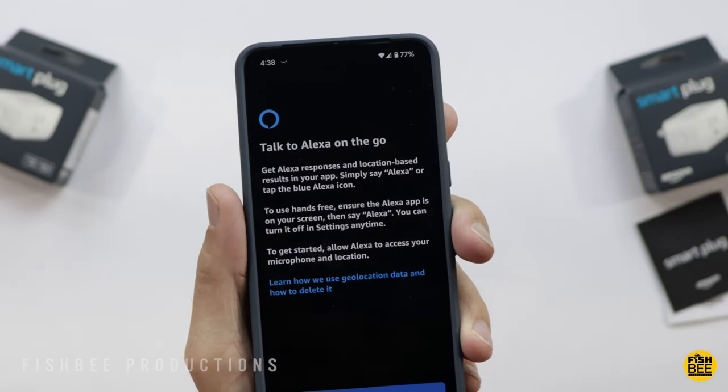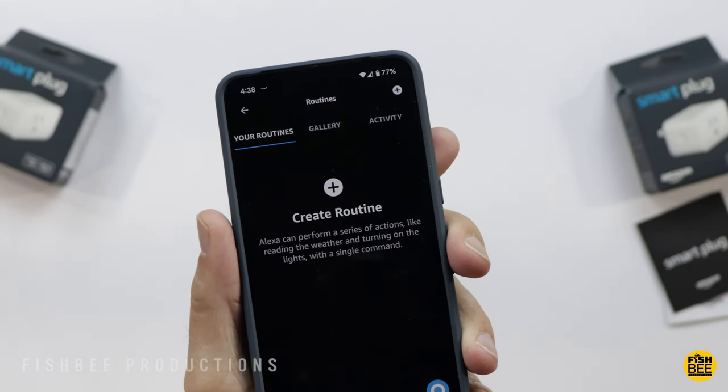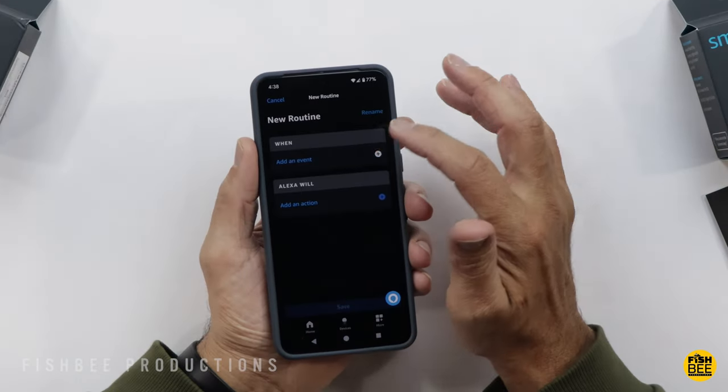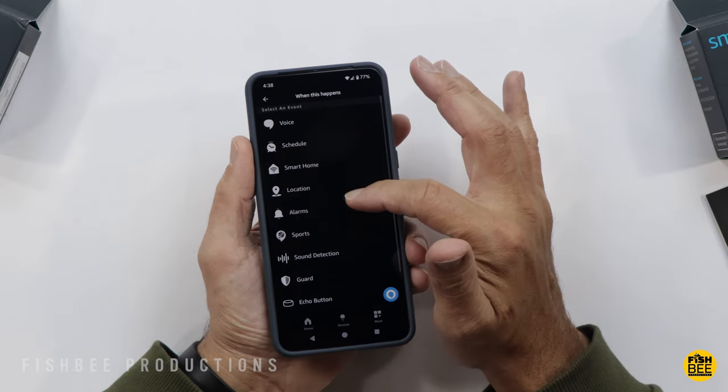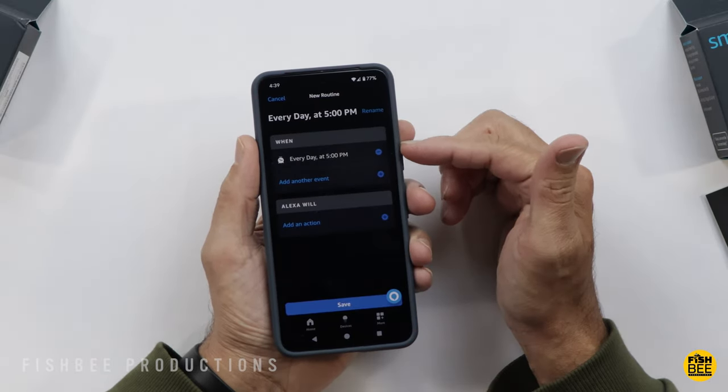Down at the bottom you've got an Alexa button if you want to use it hands free. Or, as what I'm going to do, is create a routine — just add the event, and then I'm choosing schedule so that I can choose a specific time every day that it goes on and off. Just don't forget to hit save.